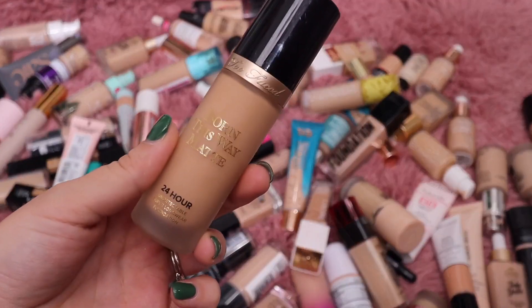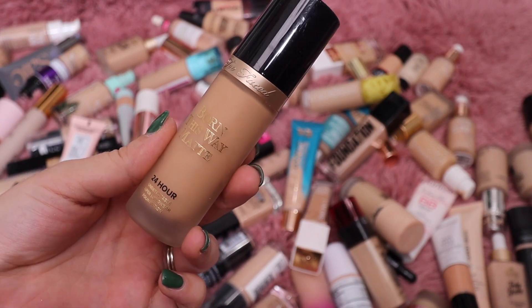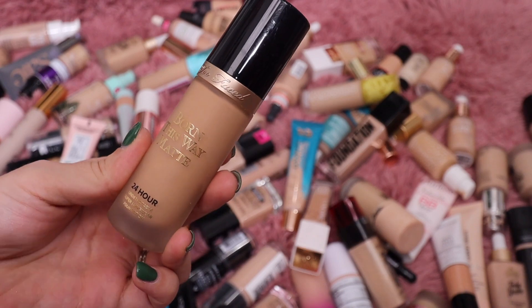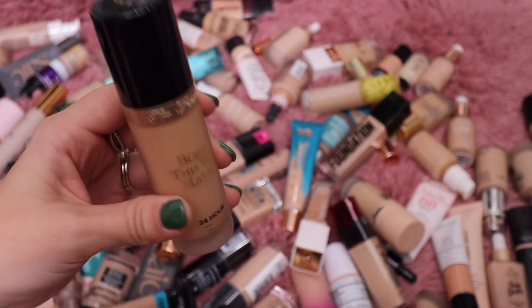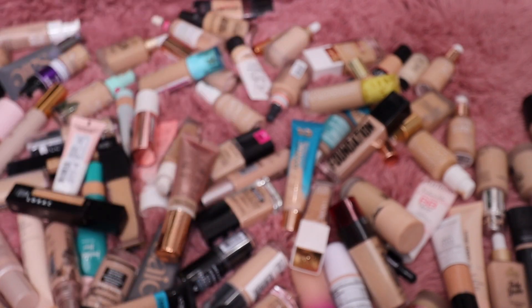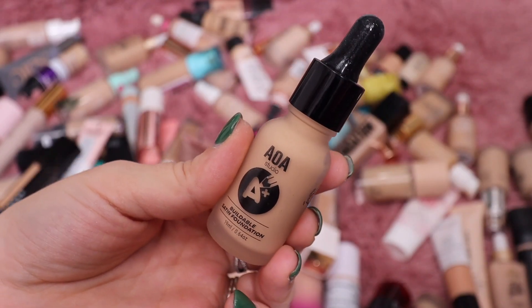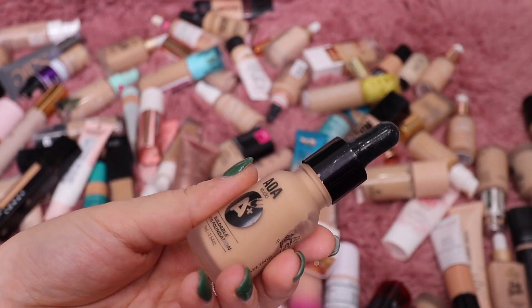This one I am going to get rid of — from Too Faced, this is their Matte Foundation. I just don't care for this formula; it's too matte for me. I much prefer their Born This Way original foundation, so I'm going to get rid of that one. I have the Studio AOA one — I remember it being a nice satin foundation, but I don't feel like I need it, so I'm getting rid of that too.